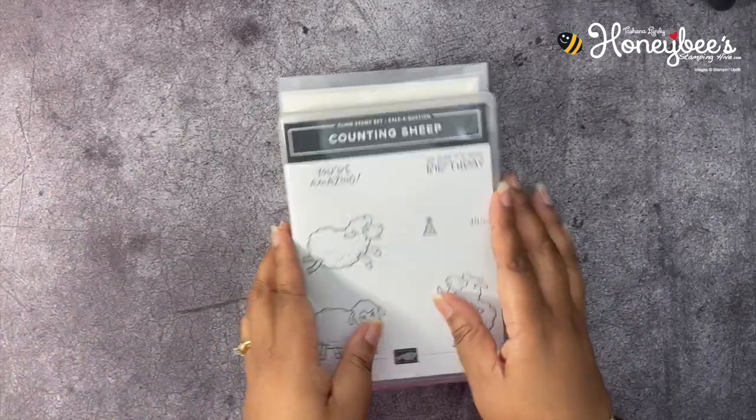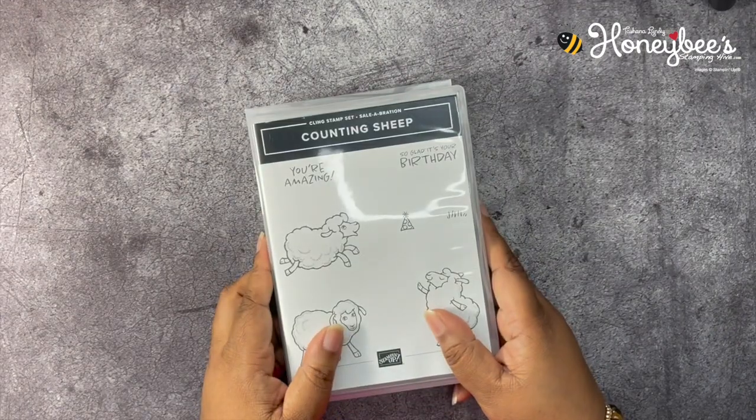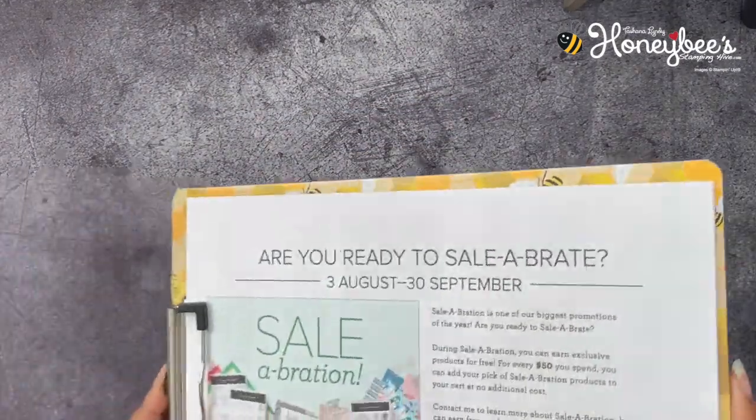But before we get into our project, we need to go over the buzzworthy business of the day.